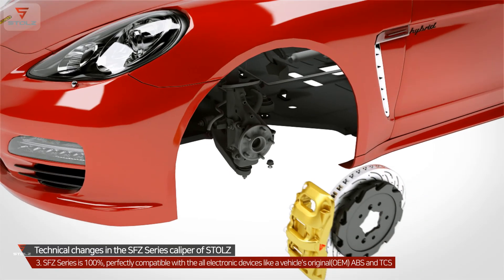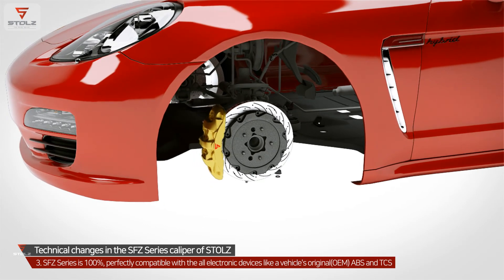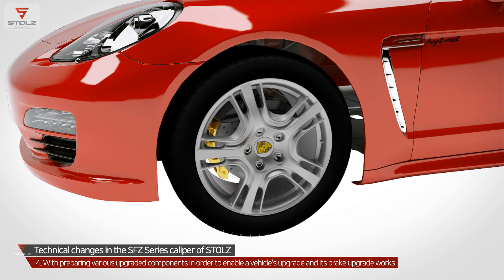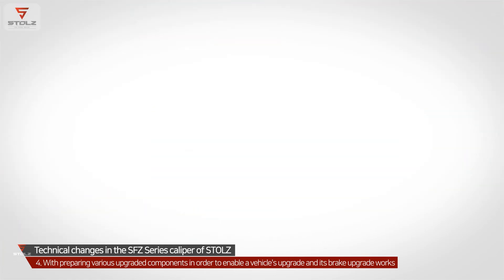Considering a vehicle's original master cylinder's capacity, the SFC Series is manufactured for realizing a vehicle's highest performance. With various upgraded components to enable vehicle brake upgrade work, SFC takes efforts for the highest customer satisfaction.